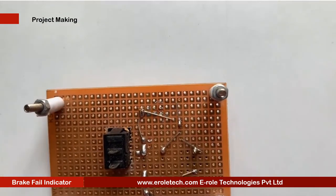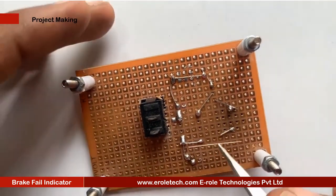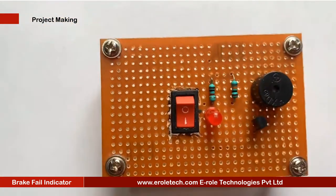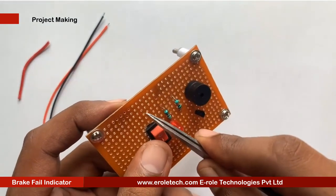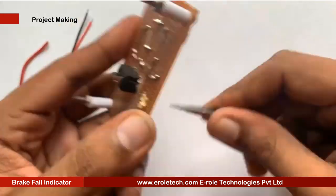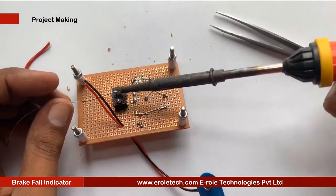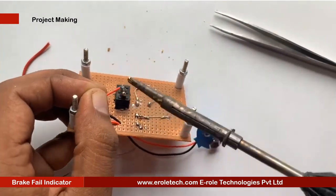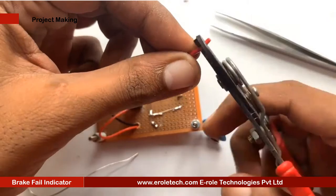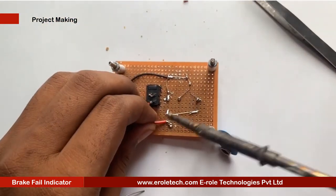Now we will connect the components with each other according to the circuit diagram. To avoid any damage in the circuit, make sure that there is no wrong connection or shorting between the components. Now we will make a hole for the battery connector. This battery connector is of PP3 type. In this connector, the red wire is for positive and the black wire is for negative.